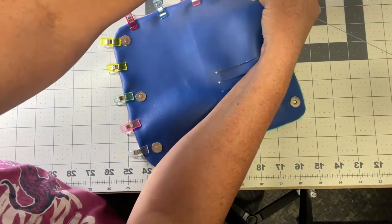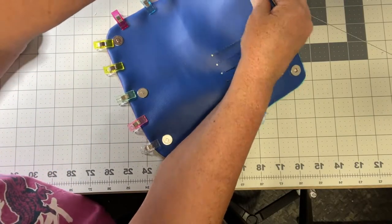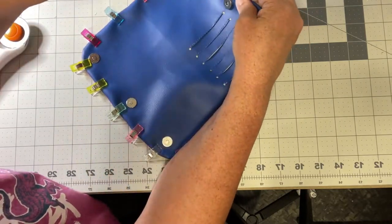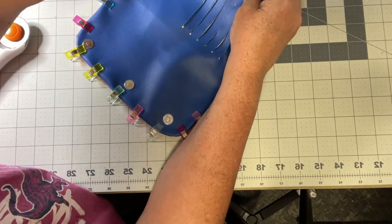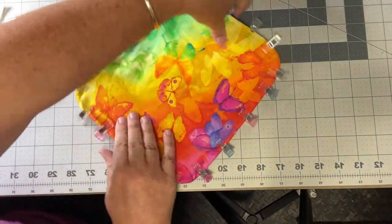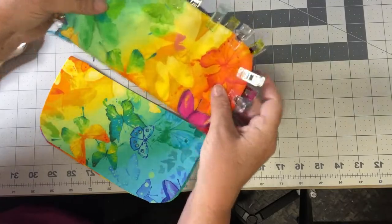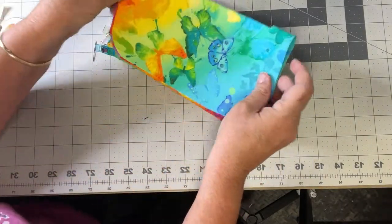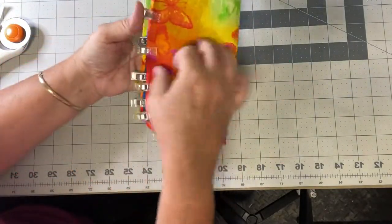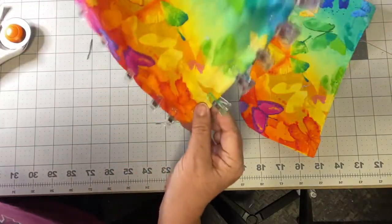Now I'll use clips to secure it — just roll it between your fingers to get that seam nice and flat. Since this is vinyl I can't really iron it, but I think it'll be fine. You can see where I'm kind of going with this — it's going to be a little bit different, just another way to do that fabulous pattern. I still have to add my zipper, and then on the front it'll have the zipper pocket — and when you open it up, your card slots.